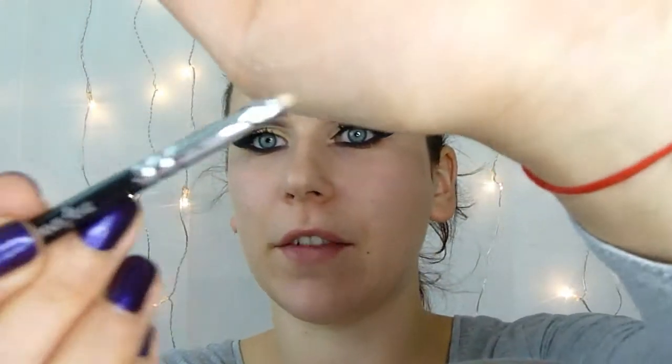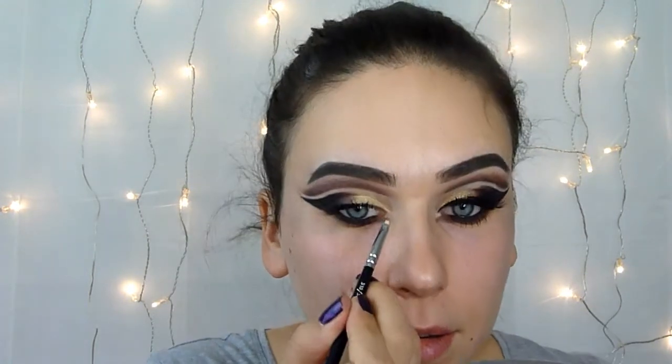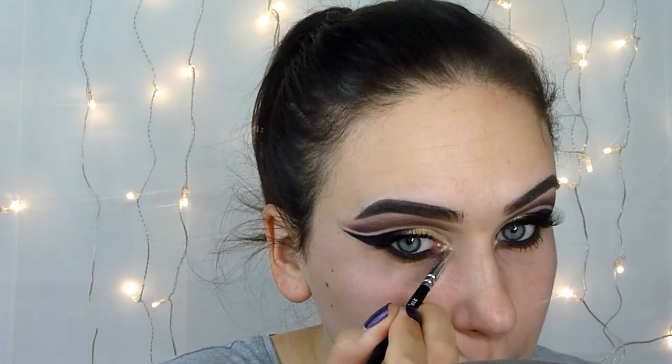And for the end I will use again this pigment like before. I will spray the tiniest brush I've ever seen and I will blend this pigment between this line and the red. It will be the highlight.